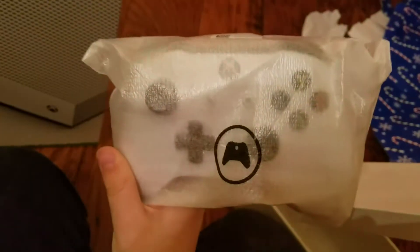Oh my goodness, look at that. This is an unboxing video, so. Here it is, the actual console.